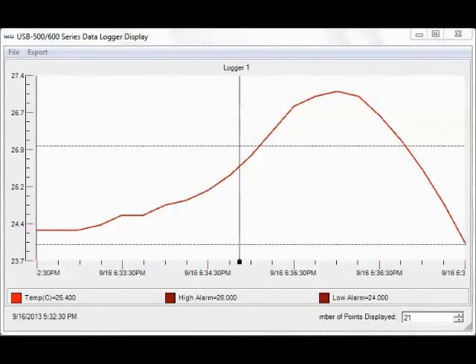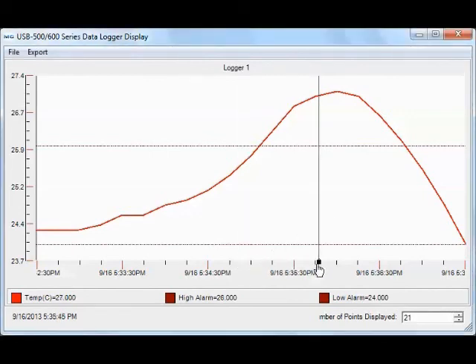To download the data from the logger, connect the USB 601 to your USB port and select Download Data. You can then view the data on a graph, which includes high and low alarm lines. You can also scroll through the data to see exact values based on time and date stamp. Data is saved to a .CSV file, which can be exported to Excel.